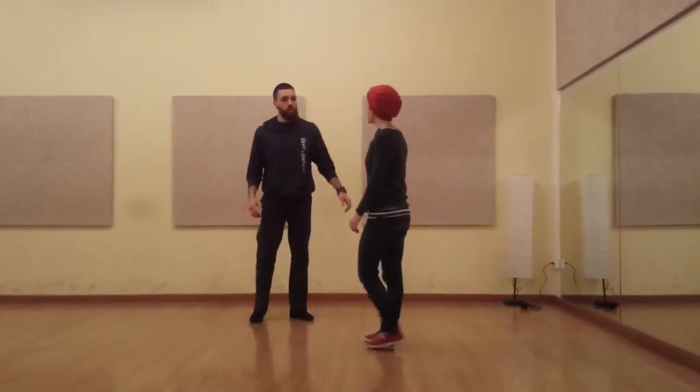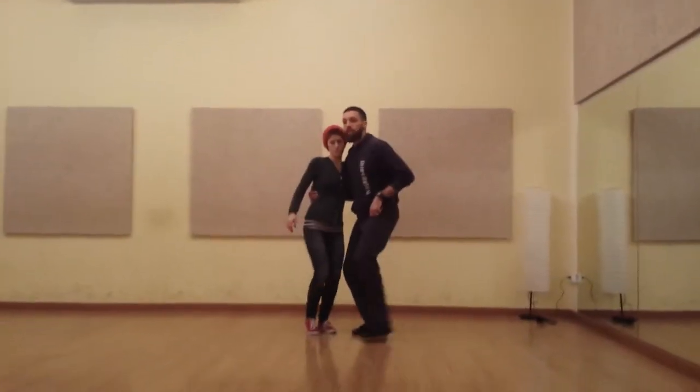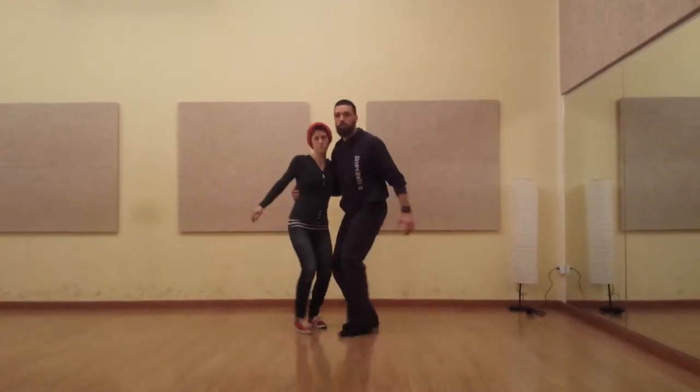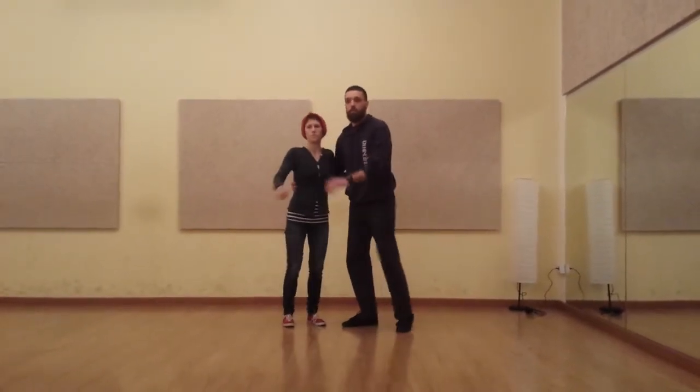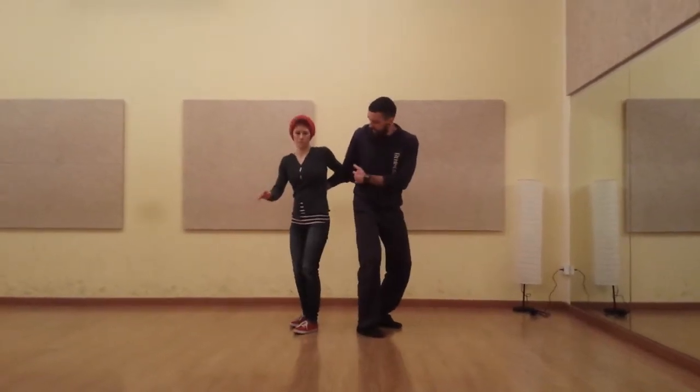You can practice along to me doing that. And then functionally, when we're stopping down in front of us, notice the arms go away as the foot goes in front. And then when I want to change, I can bend that elbow behind me.